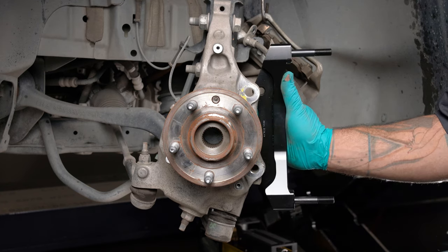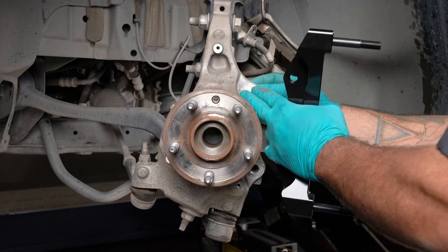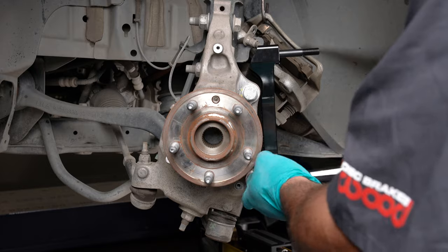Orient the bracket as shown and install using the supplied bolts and washers. Initially, place one shim on each bolt between the bracket and the upright. Temporarily tighten the mounting bolts.